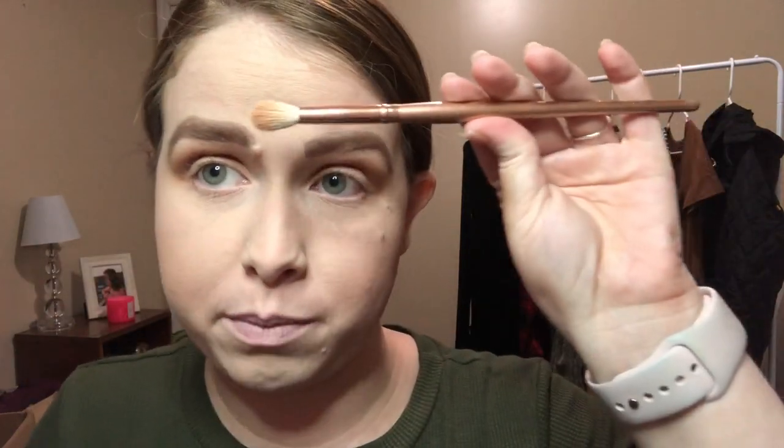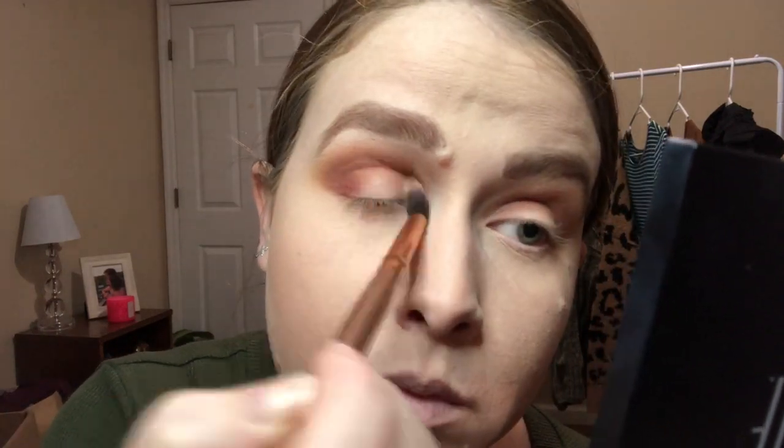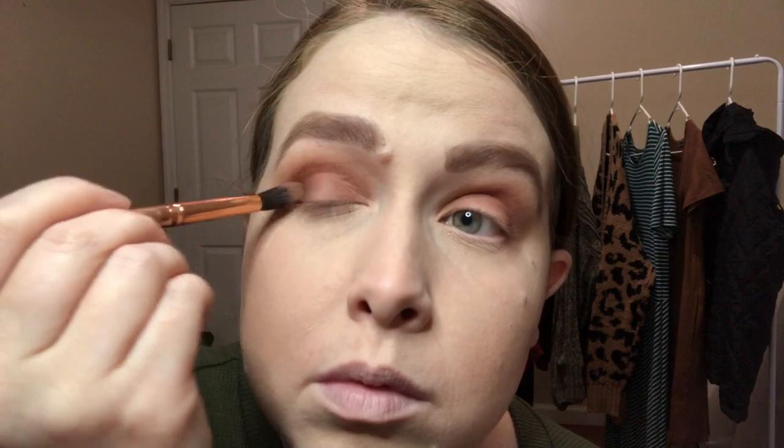I'm switching from the fluffier white brush — which is great for blending out the crease — to a skinnier, longer blending brush that will really get into the area where I want the most pigment. I'm going in with a darker shade, placing it only in the outer corner of my eye. Then I'm using the same light shade I used on the top of my lid underneath as well, followed by the shade I used all over my lid.